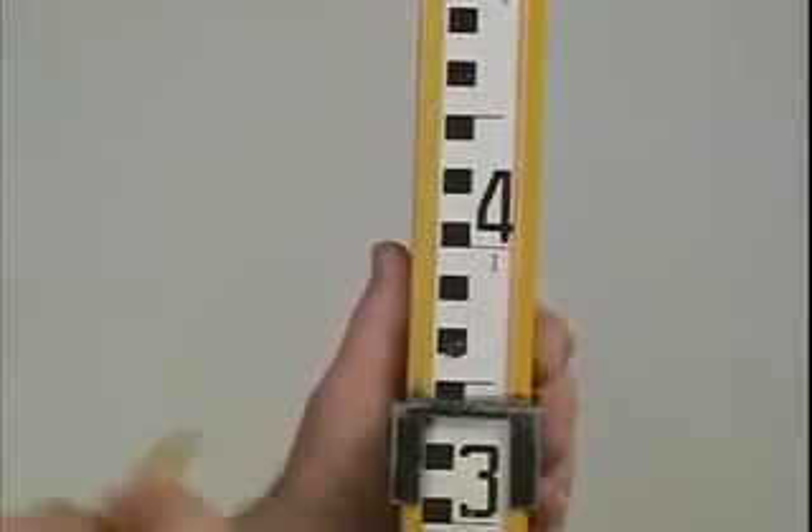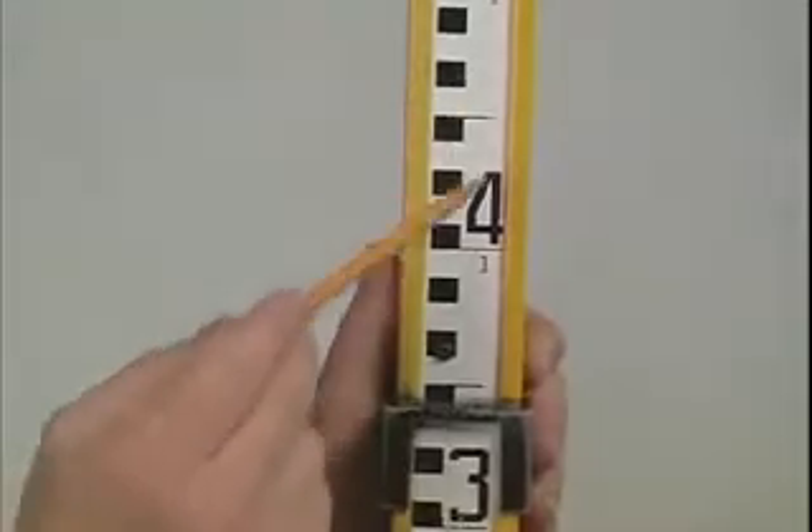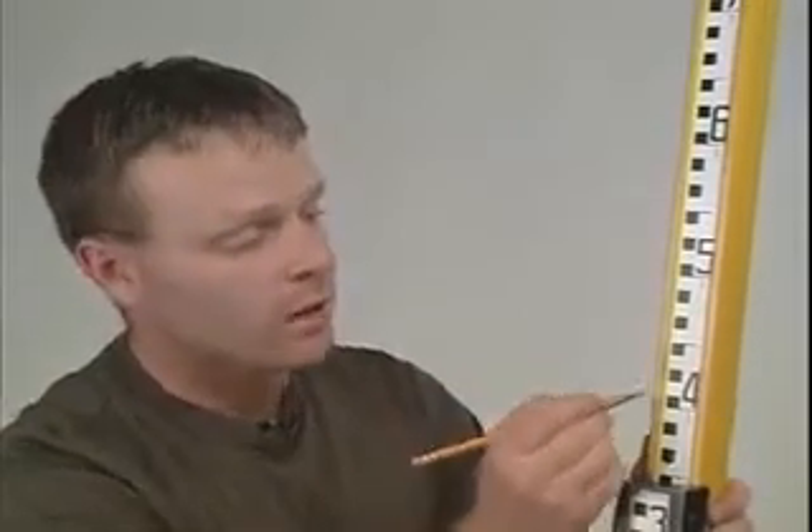Once we establish how many meters, the next thing we're looking for is how many decimeters, and each decimeter is indicated by the large black numbers. We also need to identify how many centimeters and how many millimeters. The centimeters are indicated by the black and white alternating squares up the side of the rod. The first square is zero centimeters, because going from 1.4 meters up through that black square, we have not covered a full centimeter yet — so that square is zero centimeters.